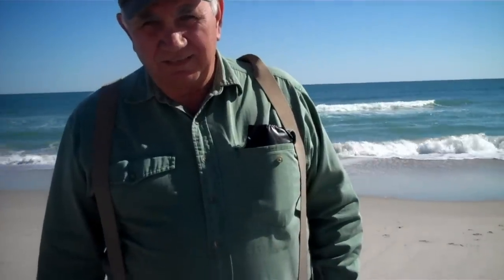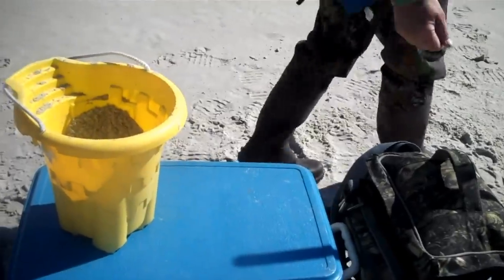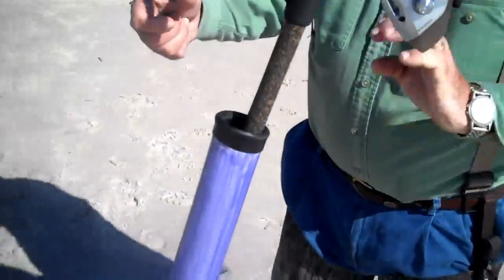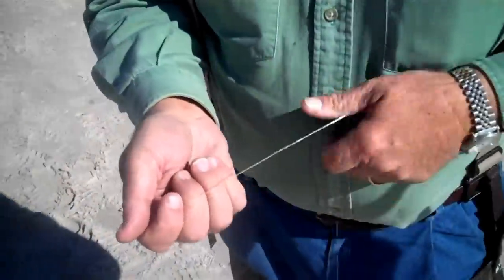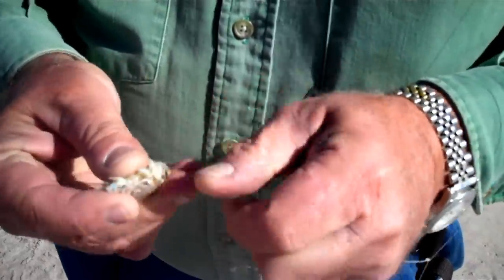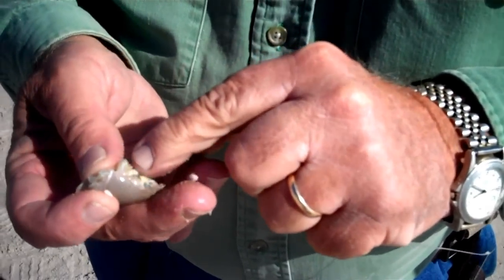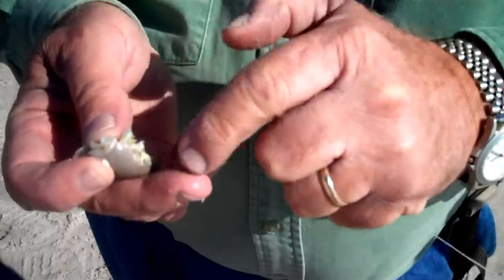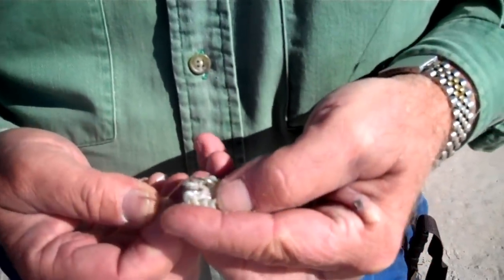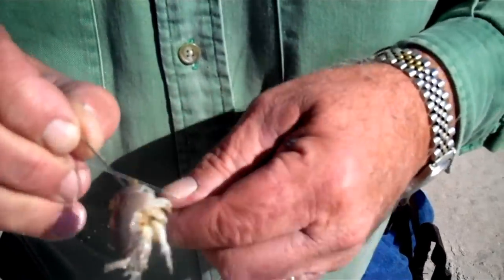Mr. Wallace, we'll turn it right over to you and you show us how to rig up a sand flea on the hook. First thing I always do in rigging up a flea, you need to break off your sides on it. That gets the smell going through the water, and I think they can see the little eggs — it's that little orange-looking stuff on the side of the body. Take your hook and go through the claw. You can feel it when it goes through, and just before it pops out in the back, you can feel it on your finger. That's where I stop. It's ready to throw.